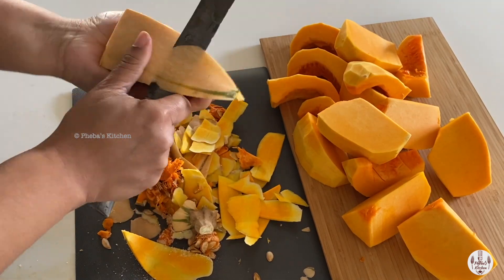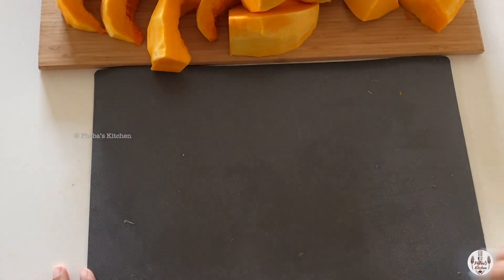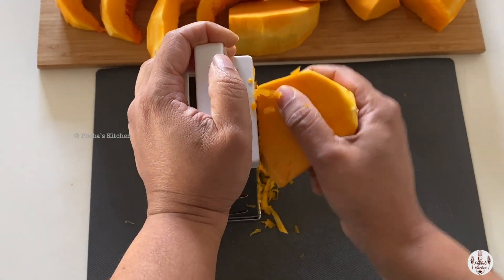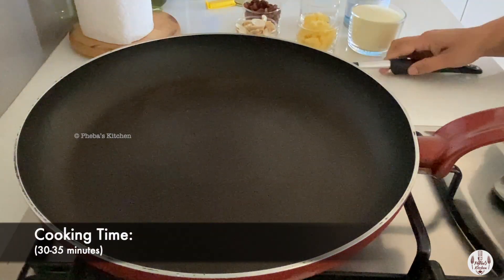Cut the butternut into small chunks so it becomes easy to handle while we peel and grate. Just slightly peel the squash, scoop out the seeds, and grate the squash. If you want, you can chop it with a food processor too. Once all the grating is done, let's start cooking.